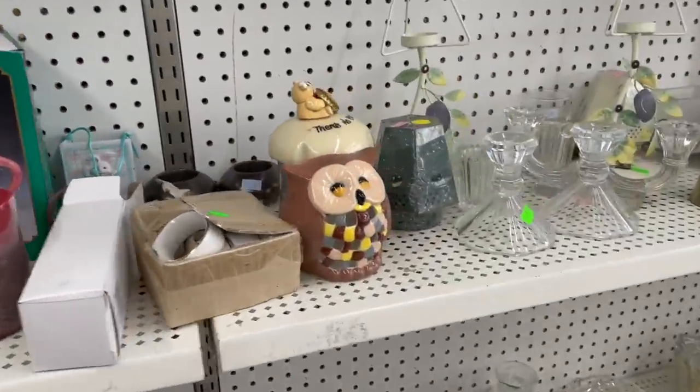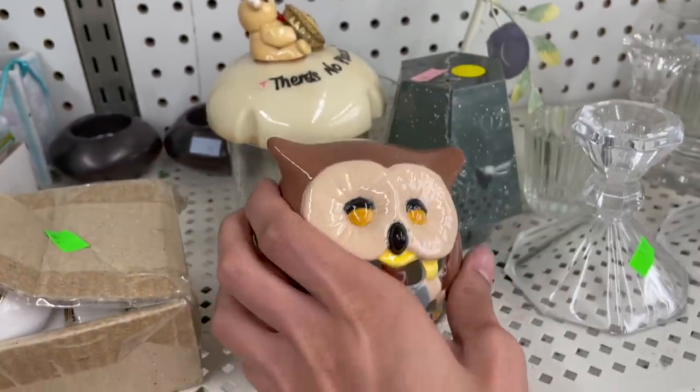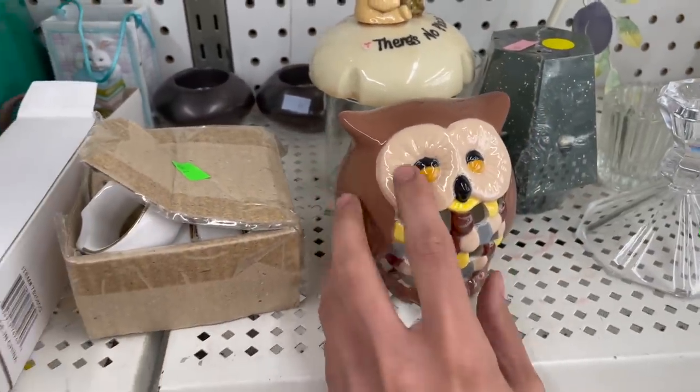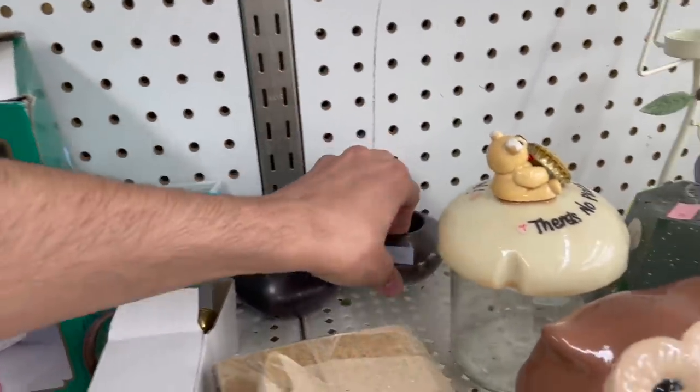Hey, we have an owl and you put a light in there. That's more modern - if it was vintage I would have picked that up. I thought maybe that was Party Light.